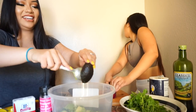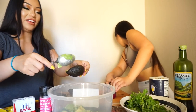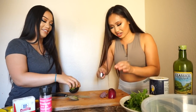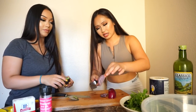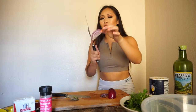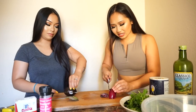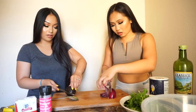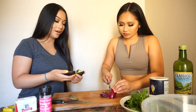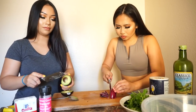Onions always make you cry. Is it burning already? I cut it thinly and then you can make it smaller. How much of this onion should I cut? We should just do the whole half because it's a big serving.